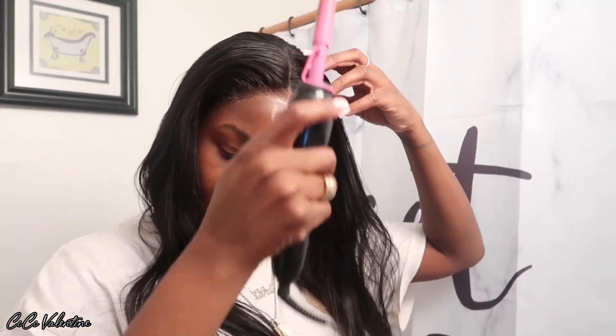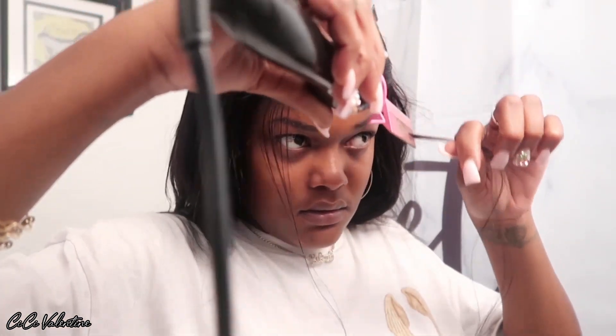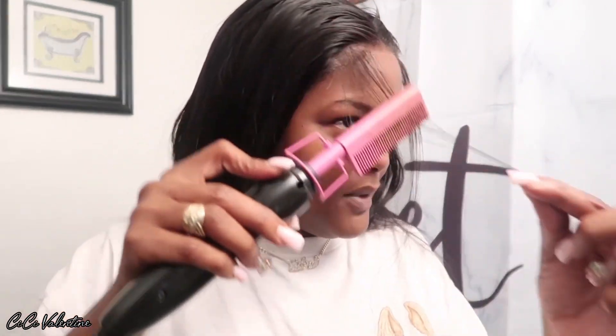I'm gonna let this dry before I start styling. Trust the process — whenever you feel like you're done, go over the top of your head 10 more times just in case, because you're never done. There's no such thing as too flat — I just hate a bumpy wig. I wasn't gonna do baby hairs, but because this wig is just so damn big, I'm just like forget it. I'm gonna just do two little swoops on the corners. It's been a minute since I did some dramatic baby hairs, but since this is supposed to be an easy wig install, I'm not going to bother.